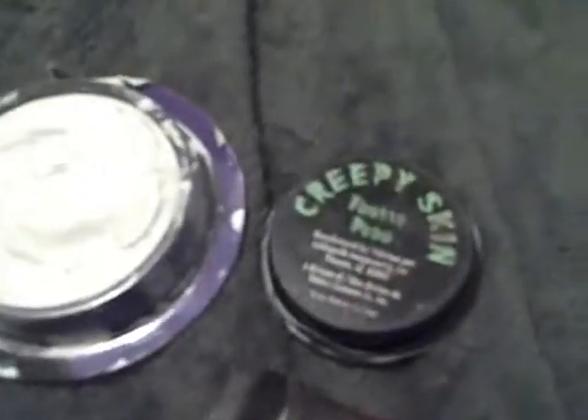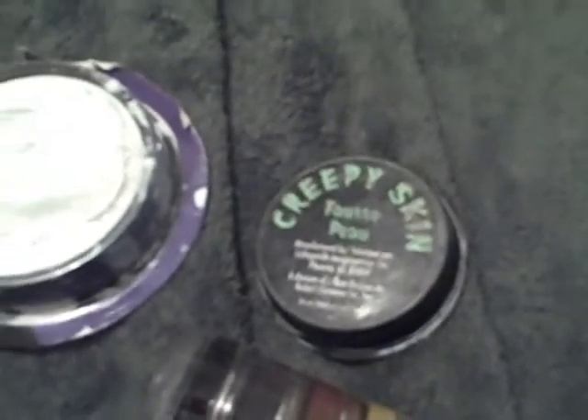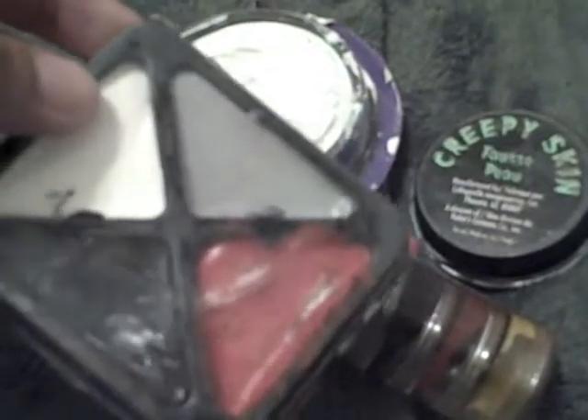Now to do your Phantom Rosie makeup, you're going to need a couple of things. First, you're going to want to shave your face, because the Phantom doesn't have much facial hair — but I'm trying to be a lumberjack, so forget that. You're also going to need creepy skin to build the base of the nose, so you have a nice pig-like protrusion. Some white makeup, and for the eyes you could use black, but preferably something like this — more of an earthy tone, not monochrome.